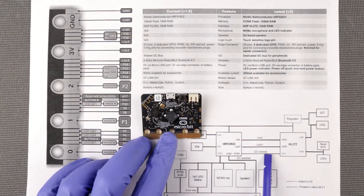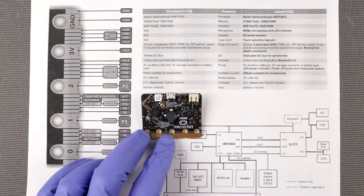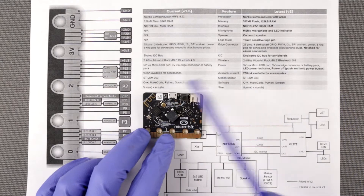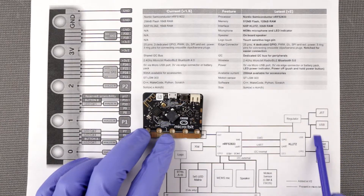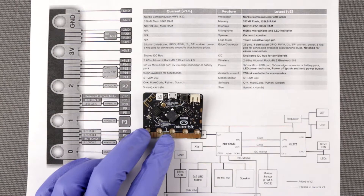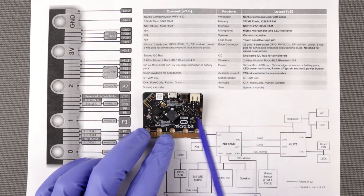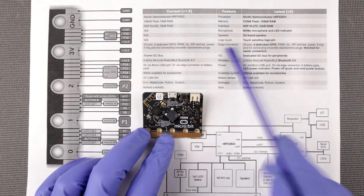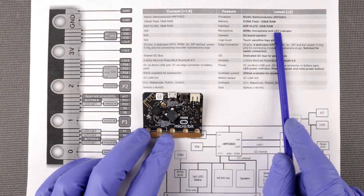If you look at the schematic, the main processor is connected to the NXP chip via SWD bus and UART, and it also has an internal I2C. So technically you could talk to it — maybe you could program this device to act like a HID device. You might even be able to control your battery via this device potentially, but I've never actually played with this USB interface, only with the main processor.